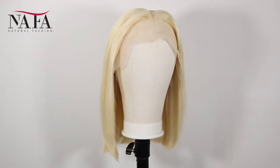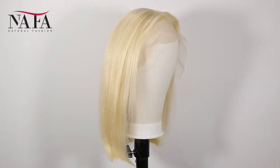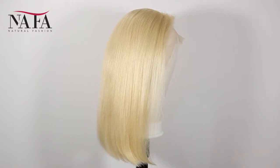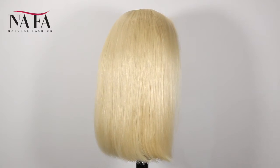Hi everyone, welcome to the fall FAQs. Very glad to see you guys here today. We will introduce a new item for you — hope that you will love it. The item number is NSLF-035.